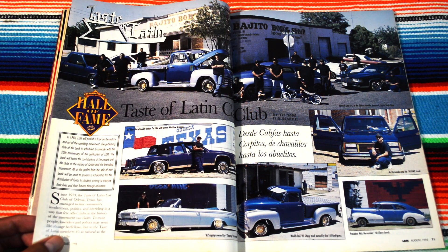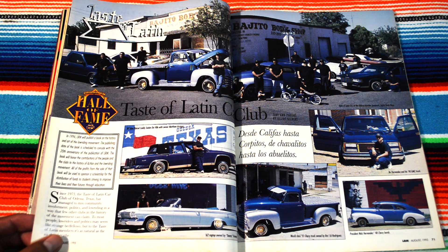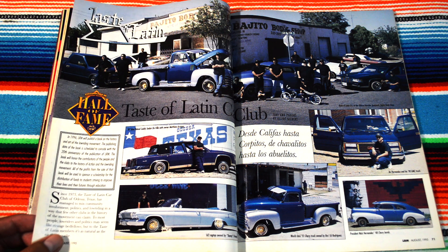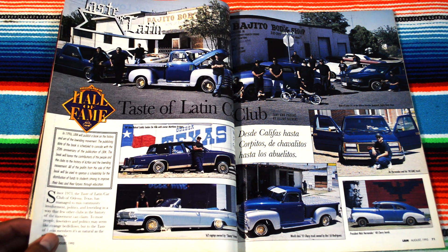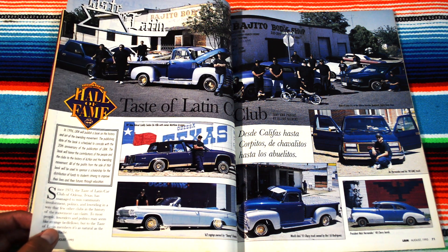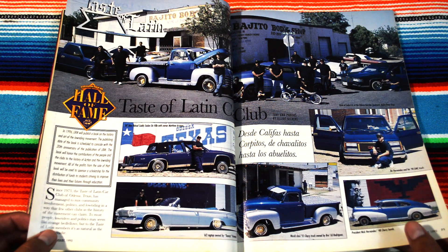Lowrider Hall of Fame or what? Bajito Body Shop. A '48 Chevy bomb in front of the Farm Workers United eagle — that's bad, dude. Odessa, Texas. Hell yeah — Texas fools get down.